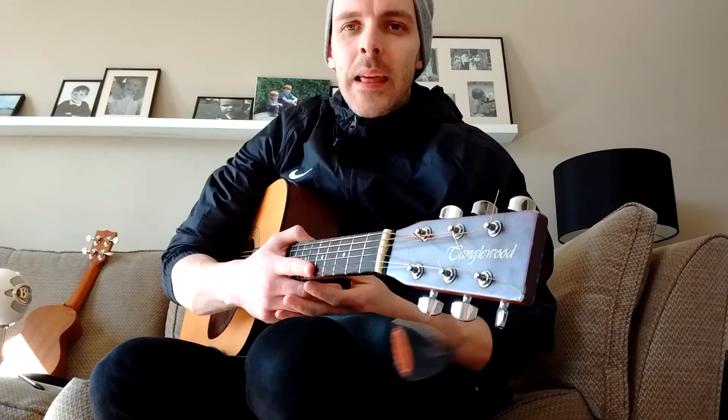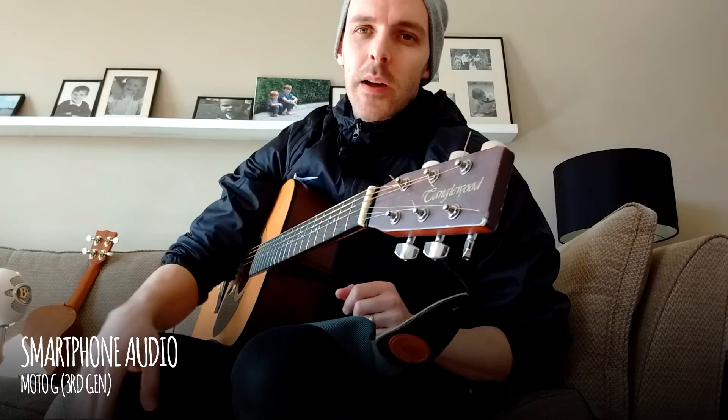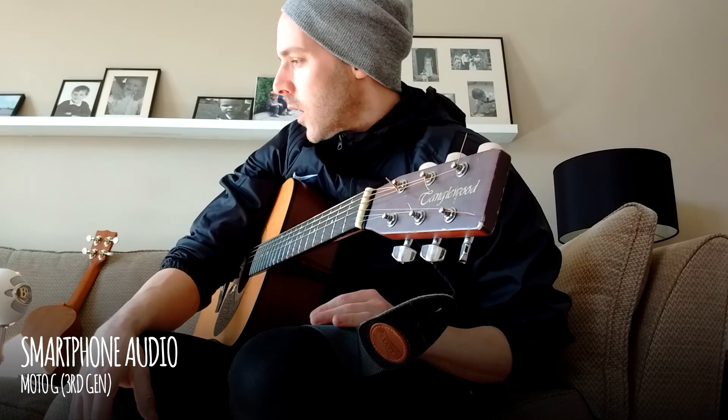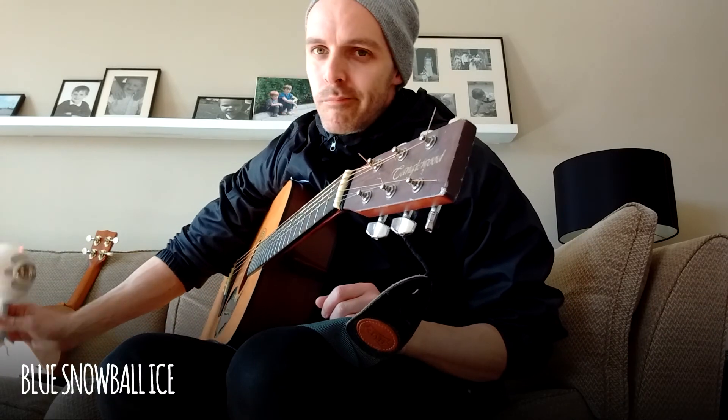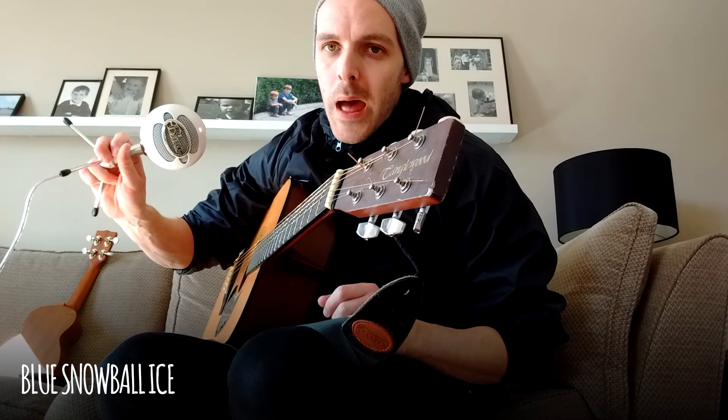Okay, so I'm going to jump into the edit and switch those sounds around. I'll put a little notification in the top right — top left — I can never work out which one's which — saying which mic's which, so you can hear the difference. Hopefully we'll find out if this mic's any good or not. So that's the Blue Snowball Ice.